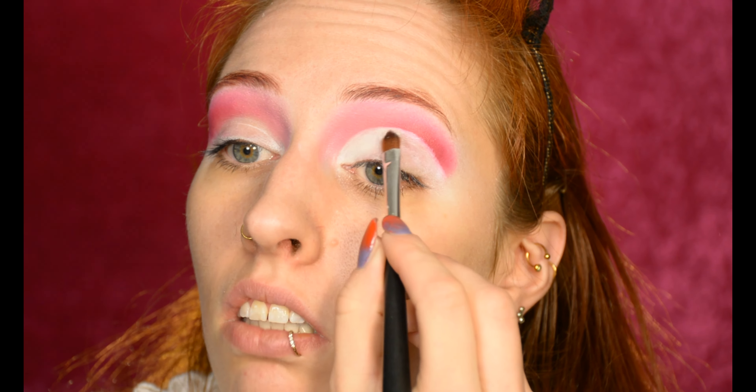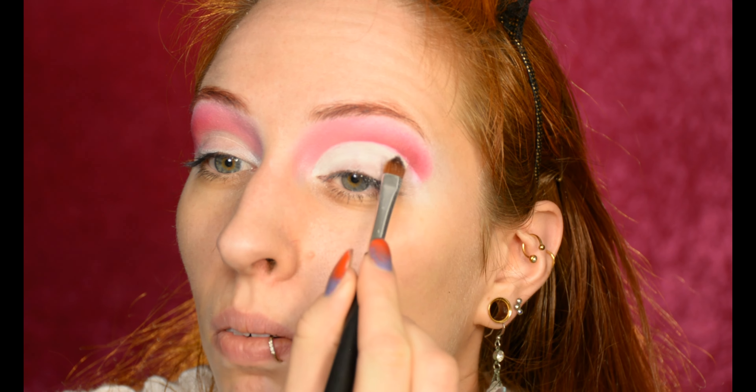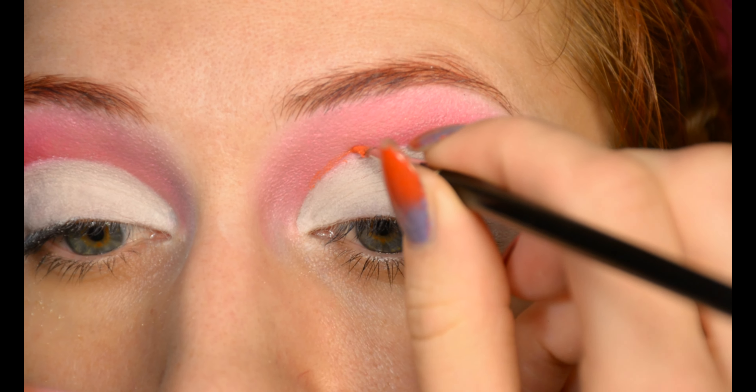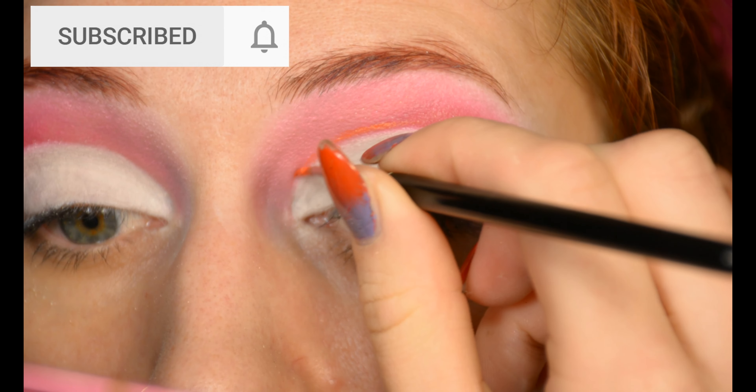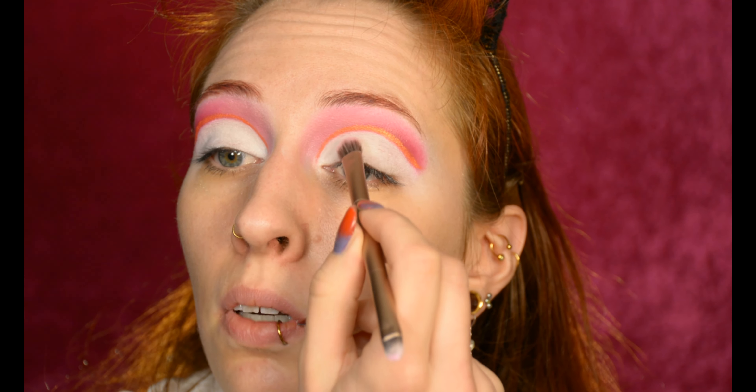Normally I would do the other eye first to get it even, but I'm going immediately in with an off-white eyeshadow. This palette has an off-white and I don't want to use another palette as well. I'm doing this immediately because this stuff is already shiny and it's definitely going to crease miserably if I don't set it right away. Now it's time to spice up the cut crease even more by adding some shimmer from an eyeshadow in the line.